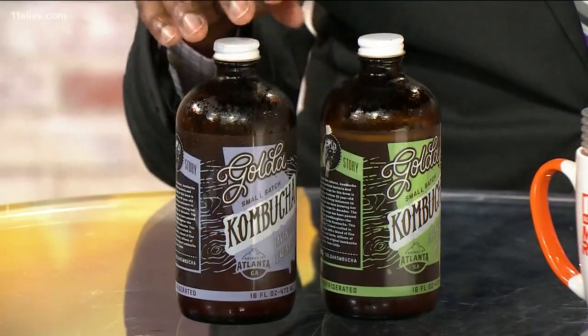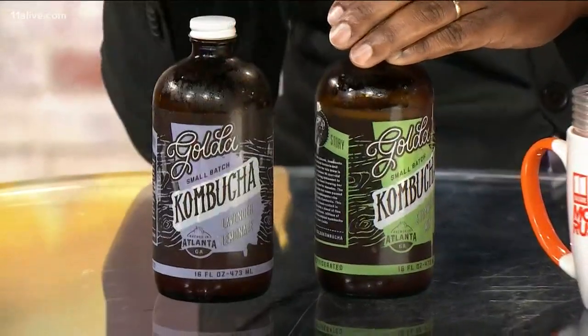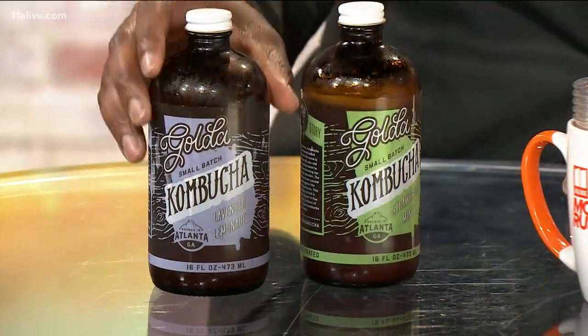Strawberry mint. Pretty good. I tried about four different types. The two I have here — one is lavender mint and the other is strawberry mint, and then lavender lemonade. I think you have lavender lemonade and you have strawberry mint — give it a shot. Lavender lemonade. Yours looks like beer. Probiotic — supposed to be good for your gut.